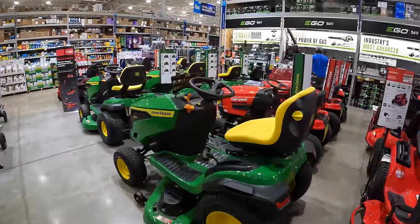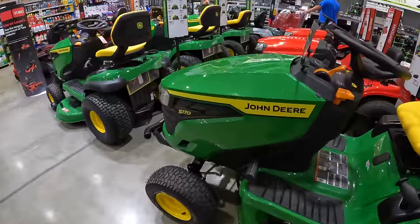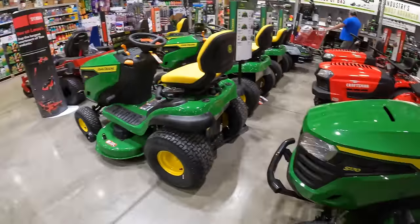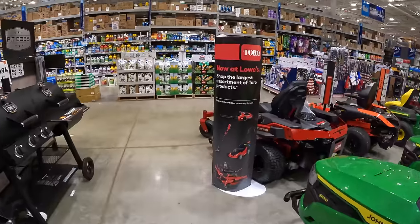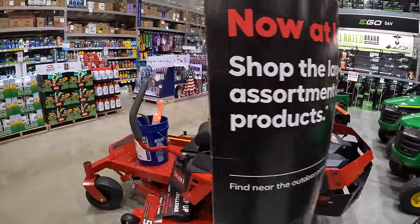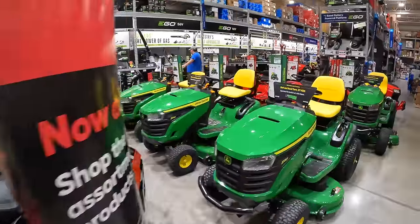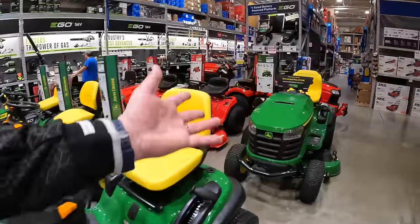Just like Home Depot, they do have a lot of riding lawn mowers here — John Deere, Craftsman, Ego, and Toro. Everyone has a good selection of riding lawn mowers.